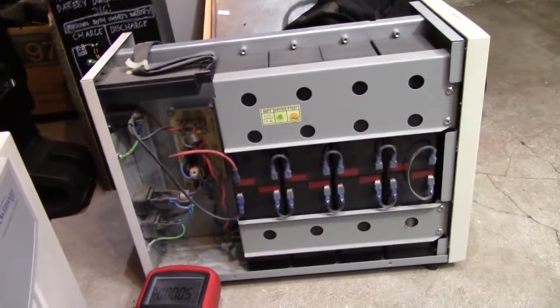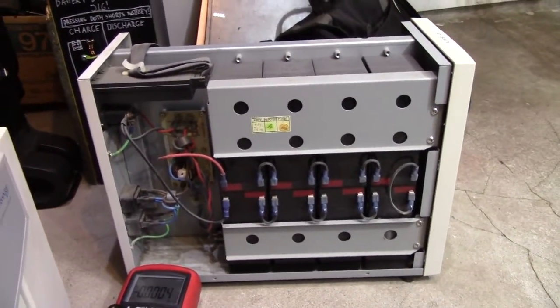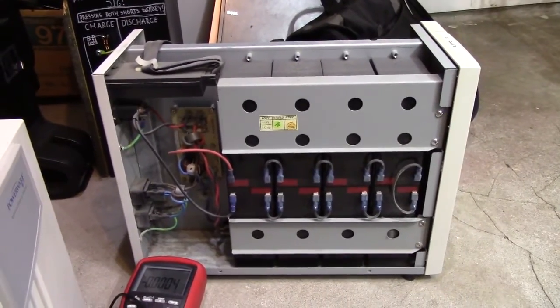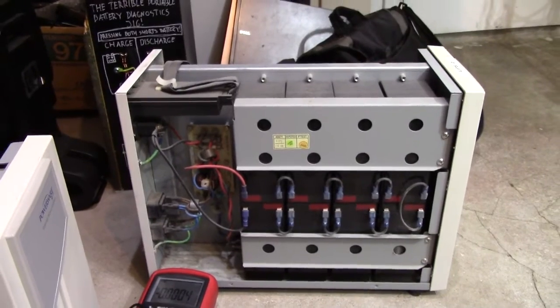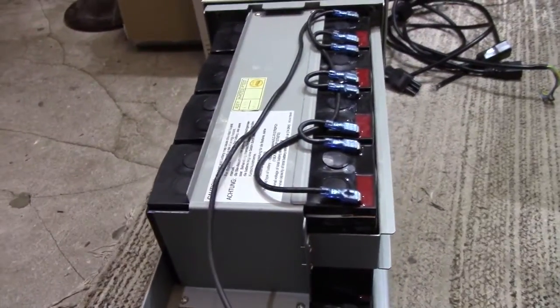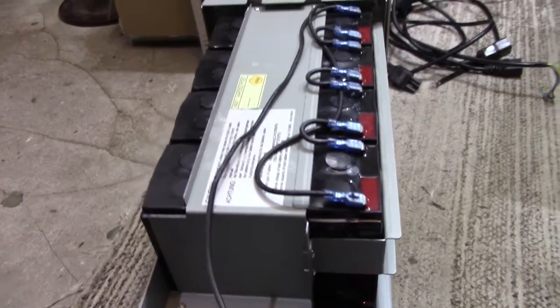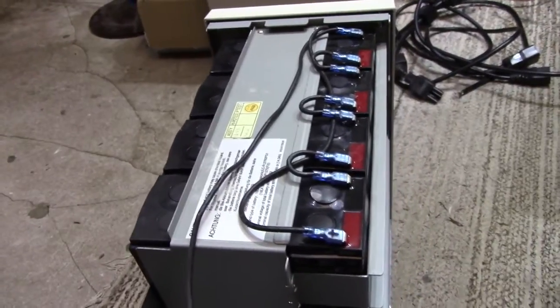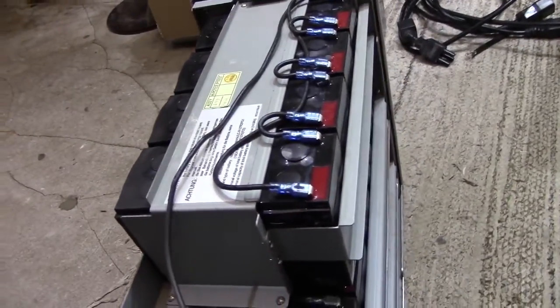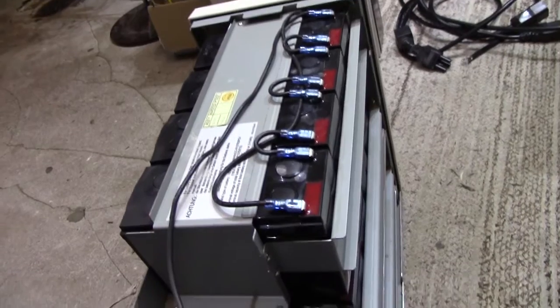I can't believe they actually manufactured it like this. This is very unsafe. Just imagine how much gas has been escaping, probably at a rather fast pace, considering how they're swollen up due to temperature. This could have been an explosion hazard if this unit was kept in an enclosed space. Very nasty.